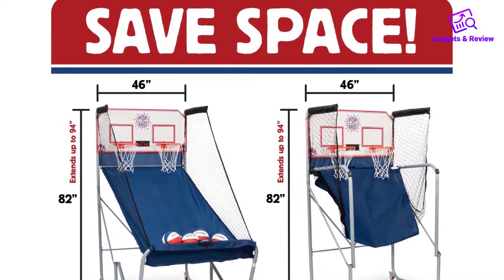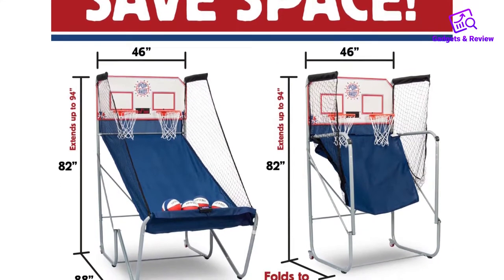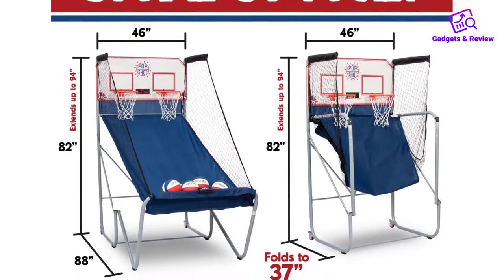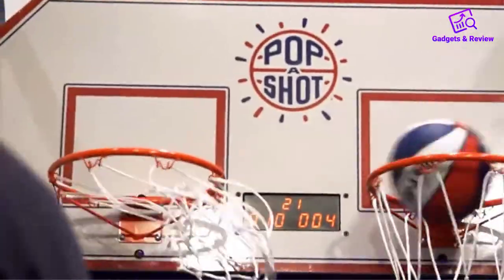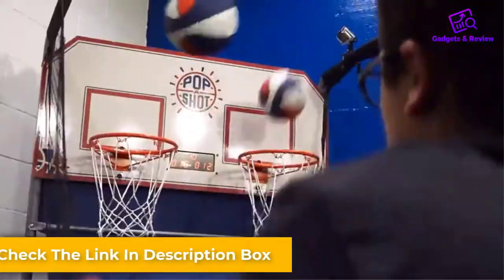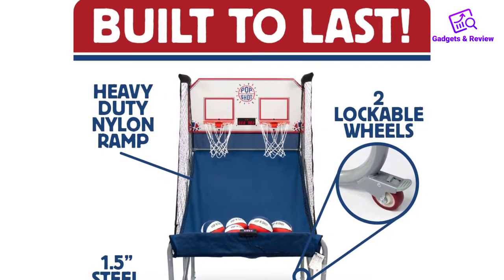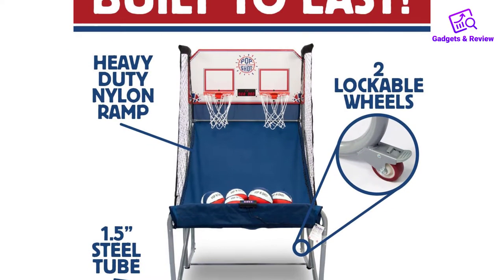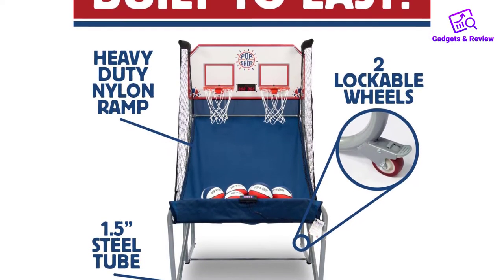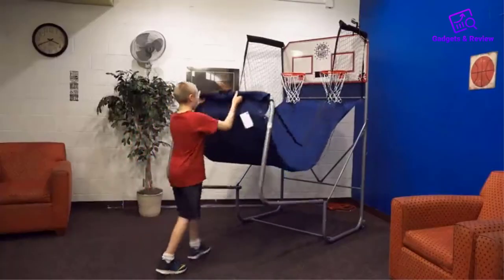Furthermore, this game is very durable and has a sturdy construction thanks to its 1.5-inch steel tubes. The tubes are powder-coated to guarantee that they don't easily rust or chip. The thick nylon ramp increases the durability of the game and ensures that it doesn't get damaged or torn easily when playing. In terms of accuracy, this game doesn't have any rival. With its built-in infrared sensors, this game guarantees almost 100% accuracy, so rest assured that about 99.9% of your shots are bound to enter the basket, thereby making you a better shooter.